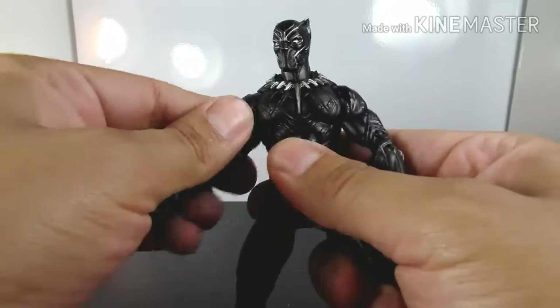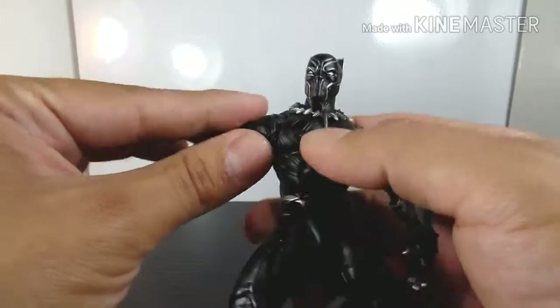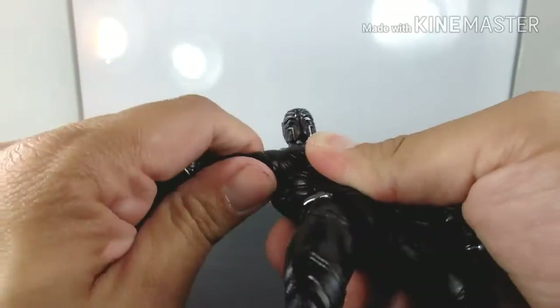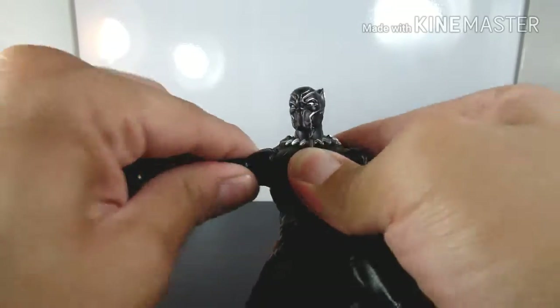Now let's test the articulation. First, let's test his arm articulation. You can turn his arms pretty much all the way around — he's a little bulky so there's a little struggle, which could be due to the way he was sculpted.